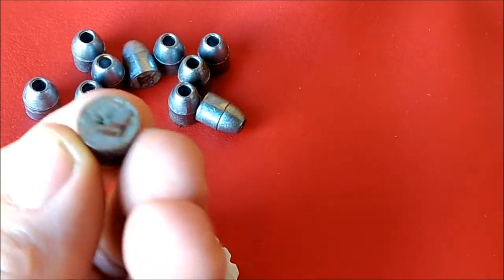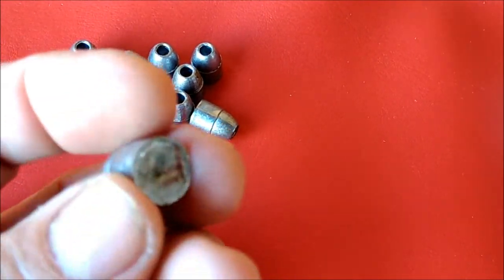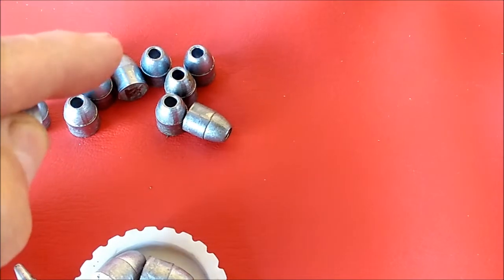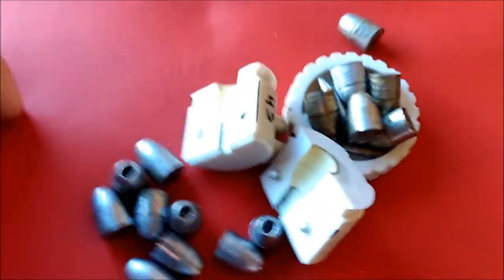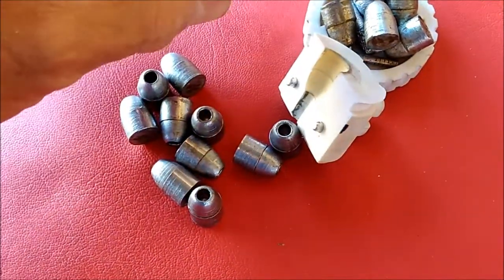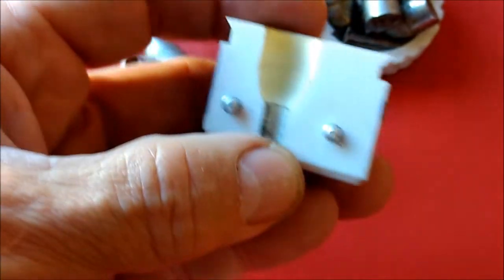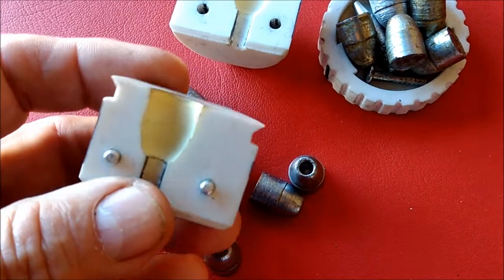Notice the base of this one — it seems to stick down a little bit farther. That's because when I put it into the sizing die, it pushes the lead downward and lets it hang off the edge, so I just have to trim that off. Here is the latest mold with the handles on it. This one actually started to go bad on me pretty close to like the 14th or 15th cast.